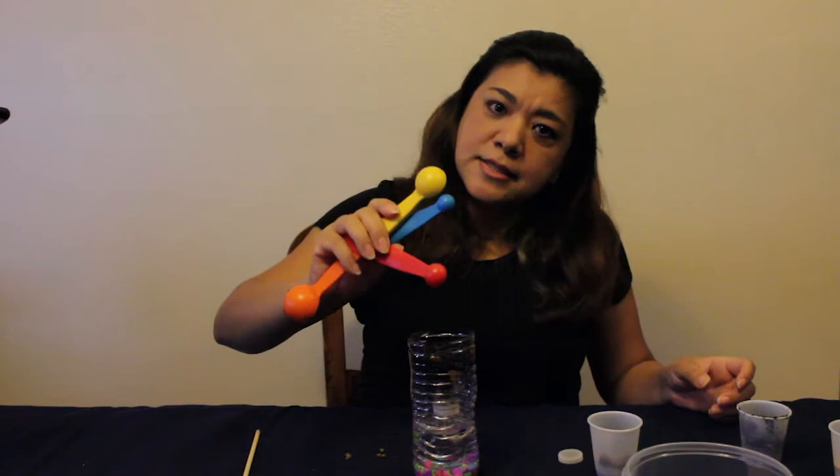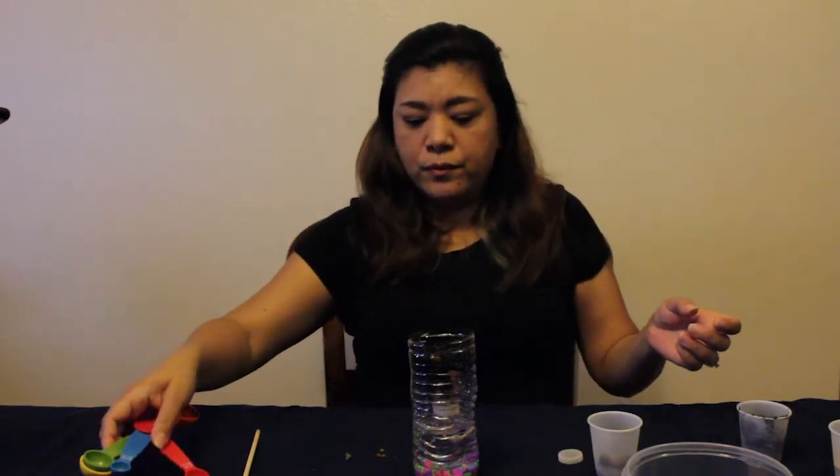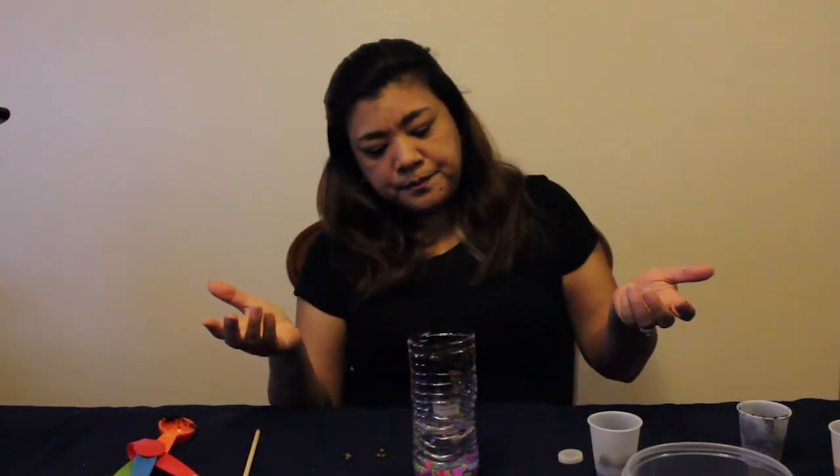Add about a teaspoon of water into the soil and then you are done. Now you are ready to go get the fish from your teacher.